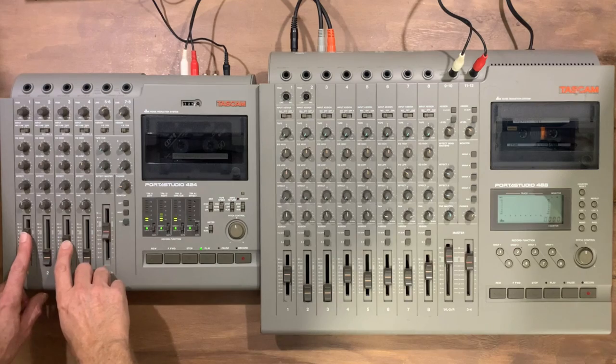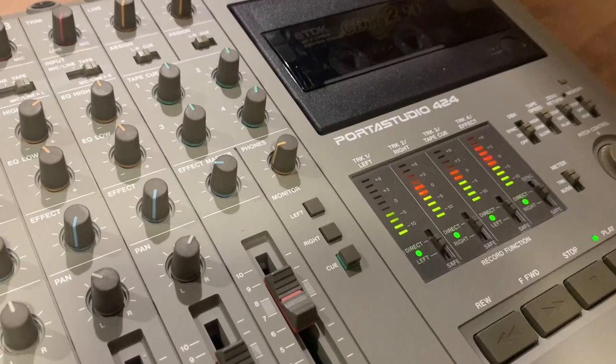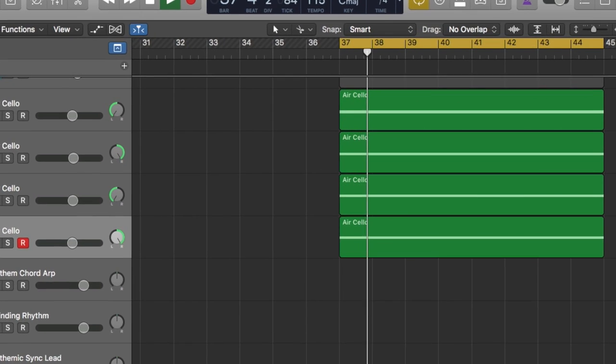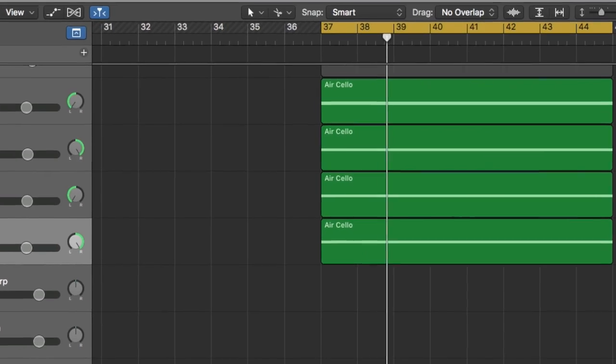Let's start off using a Tascam 424 for string sounds. I'll use a software instrument in Logic to record four separate notes onto 4-track tracks. For this experiment, I'm going to loop sounds in Logic and record them onto the entire length of a regular 90-minute cassette tape.